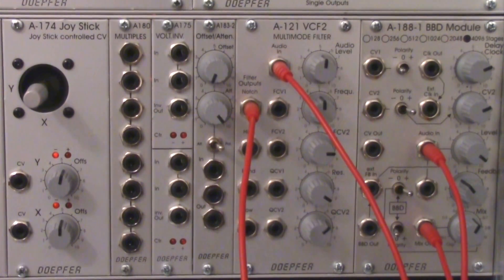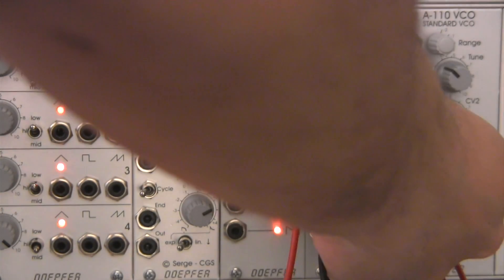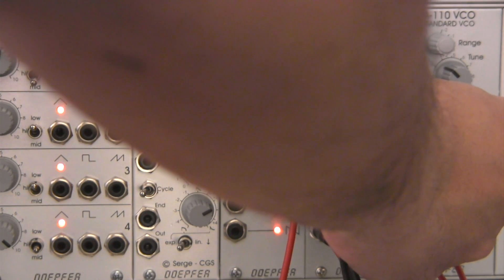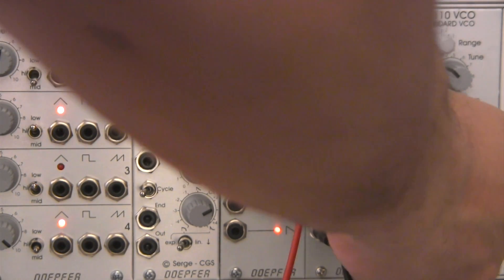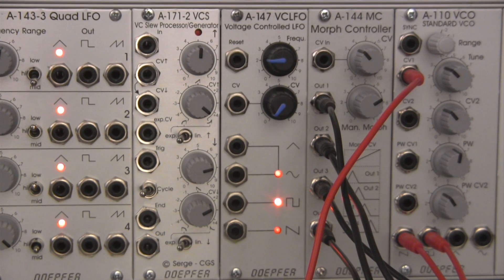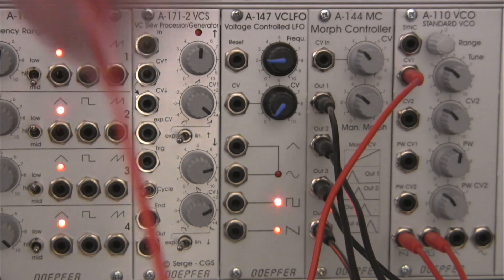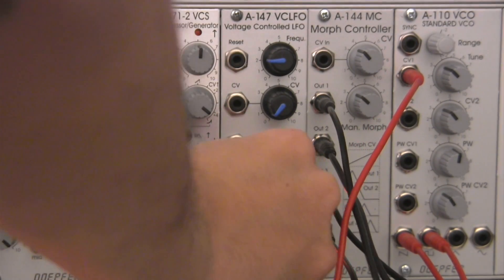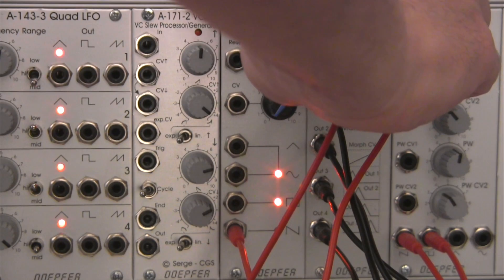Now for a little bit more fun - we're going to actually modulate that morphing controller. We can sit here and move it manually far left, middle, or far right, but it's much more fun if we don't have to do that manually. I had a specific setting that I found was a sweet spot - I had it right at about three - and I took this A147 saw wave out and patched it into CVN. Let's try that out and hopefully it'll move through the four sources.